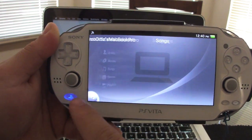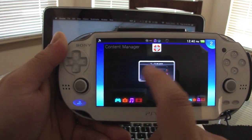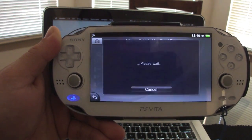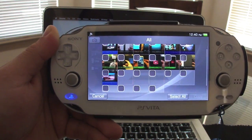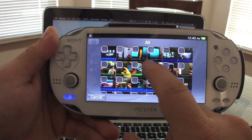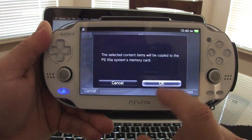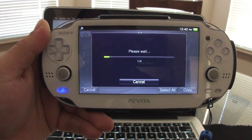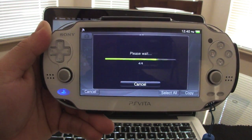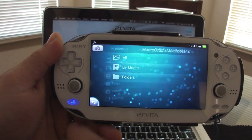There are no songs in my music folder for the PS Vita, but that's how it works — very easy. Same thing with Photos: I've got some pictures in my photos folder. I click 'Add,' select the photo, click 'Copy,' and it will be copied to my memory card. Now I'm adding a couple of photos from my PC — not bad at all.